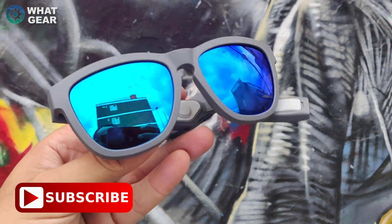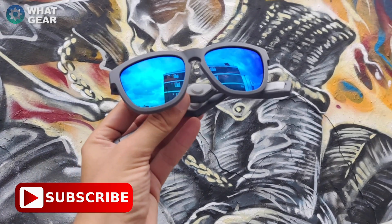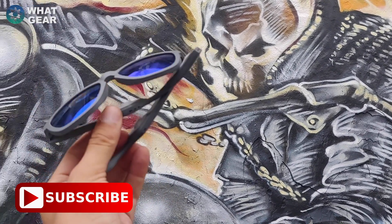If you want to check them out, there's a special discount code — it's 'whatgear' — and that will get you a discount off these Zungle headphones. A big thank you to everyone who tested these out in the video, and thank you for watching. Follow the link below, use the code 'whatgear', hit the thumbs up, subscribe if you enjoyed it, and I'll see you in the next one.